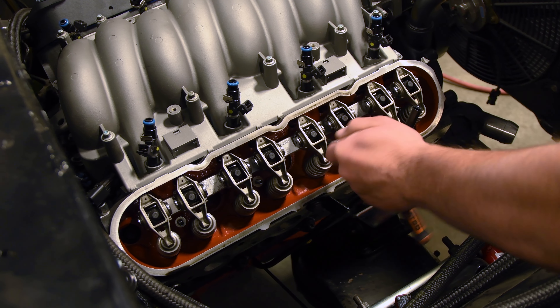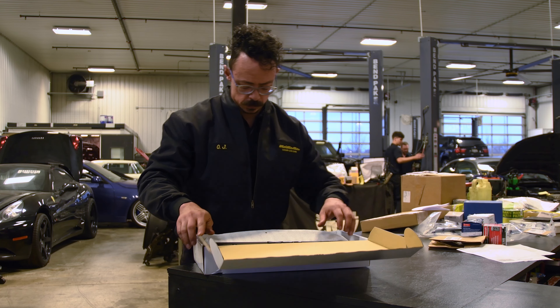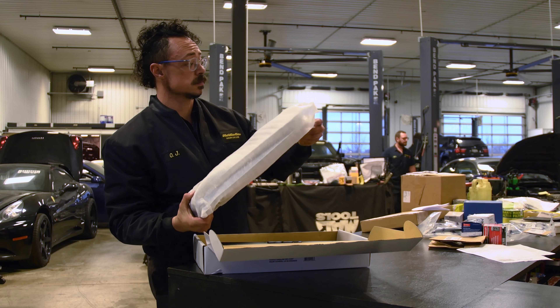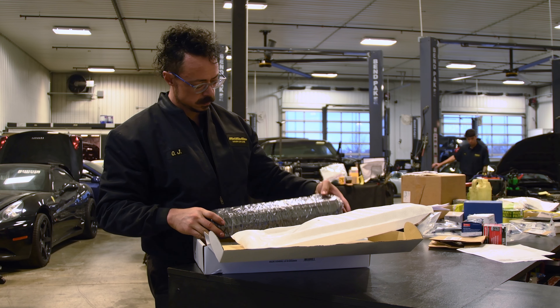While we have no problem painting or powder coating the stockers, the OEM valve covers leave much to be desired appearance-wise. We really didn't budget for new valve covers, so we needed a cost-effective option that gave the engine the intimidation factor to match the rest of the hardware. We found these Proformance LSX valve covers that seem to fit the build.